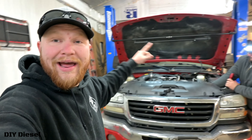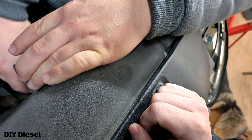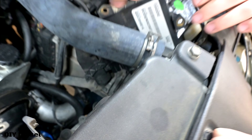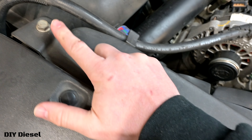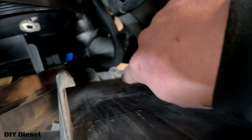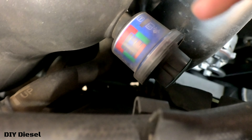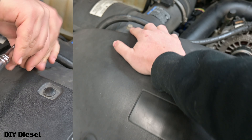First steps first, we're going to go ahead and take the fan shroud off. We took this off from here and just moved it aside. Now we're going to take this off right here. You've got two bolts — one here, one here — and then down below you can see some plastic clips. These bolts are going to be 13 millimeters.